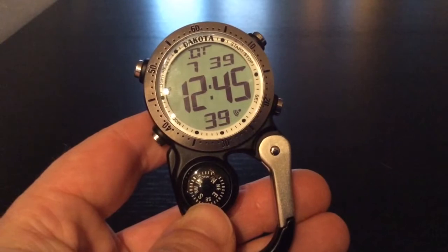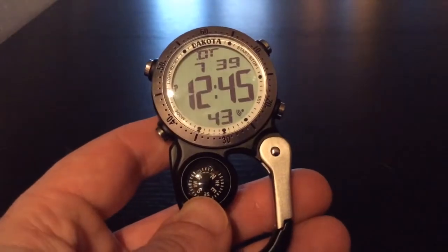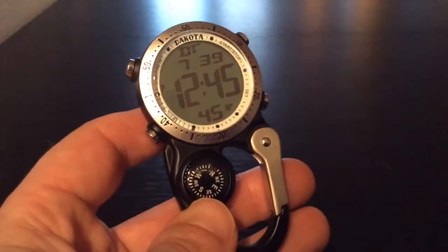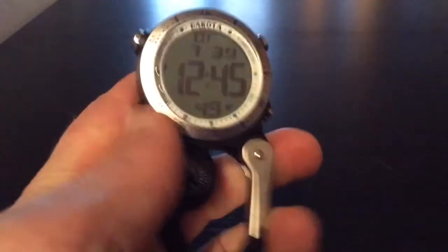Hello! I would like to introduce you to the Dakota Digital Mini Clip. As you can see, it's made from the same durable materials as our Mini Clip Micro Lights, feels good in the hand, and is easily clippable onto just about anything.